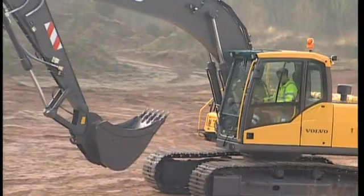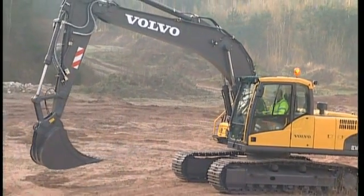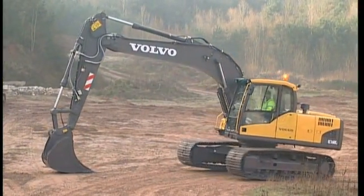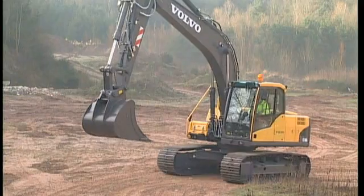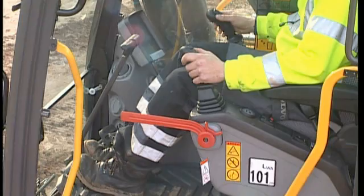The track shoes can destroy the surface. Therefore, it is advisable to lift the front end of the undercarriage up, move one crawler forward and one crawler backward, and at the same time swing the superstructure at the same speed as the undercarriage turns. This could require a little practice, but it will save the surface a great deal.